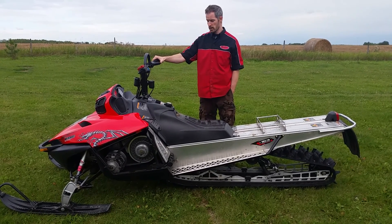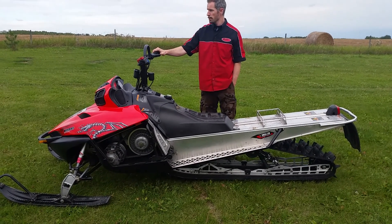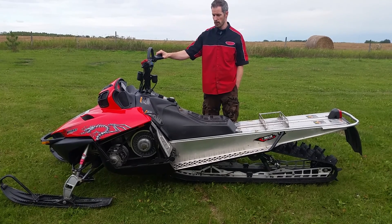This sled has been pre-warmed up. I'm going to fire this up, do a couple pulls back and forth, and do some on and off throttle just so you guys can see the throttle response.